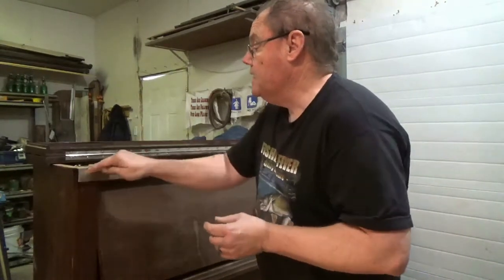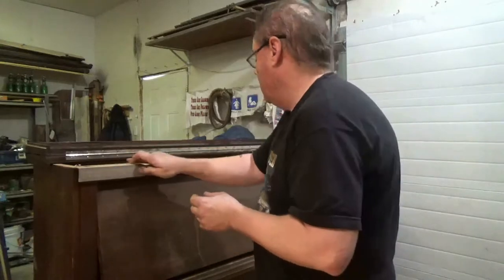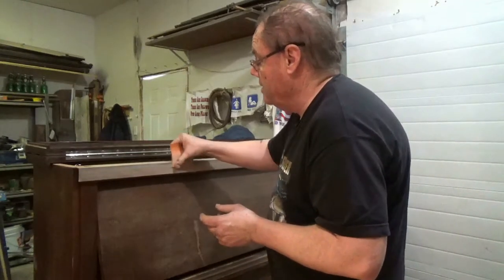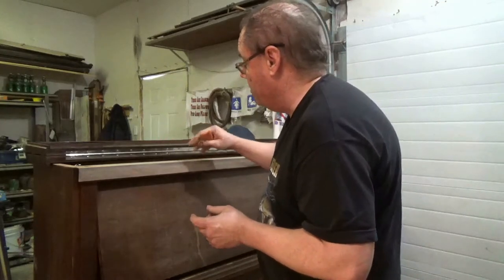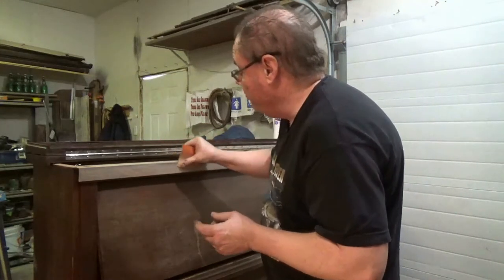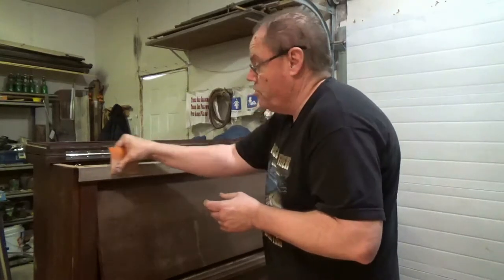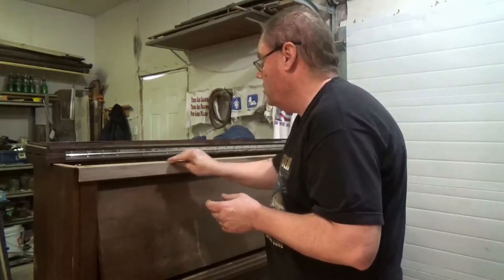Hi. Today, Matt and I are working on giving this piano a nice finish — or a decent finish, anyway. How perfect it all depends on you.